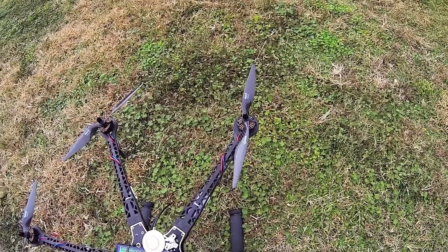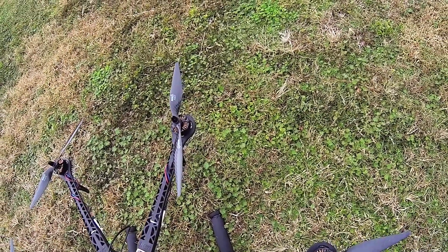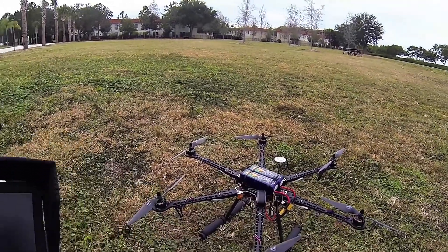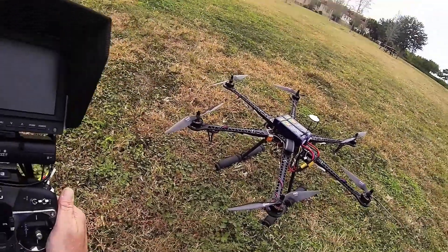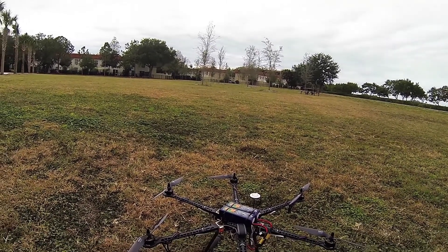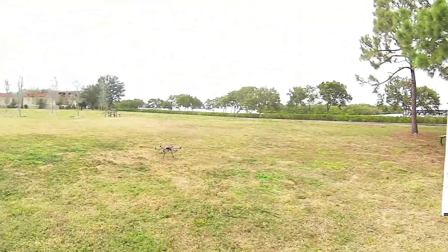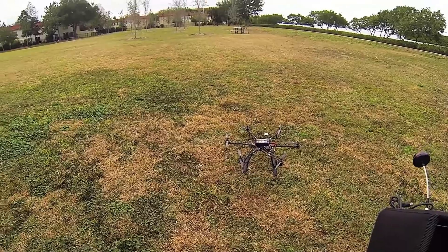I'll make sure all my switches are where they need to be. Now, once I get all green here, I'll go ahead and hit the timer — see what kind of flight time we get out of this. Kind of a cloudy day, but not much wind, if any. Looks like we're good. Go over here and hit the timer, and we're starting.